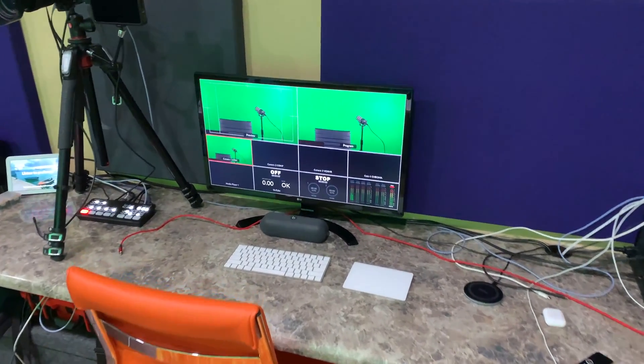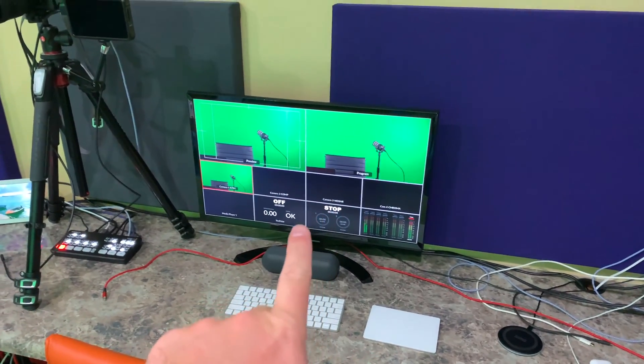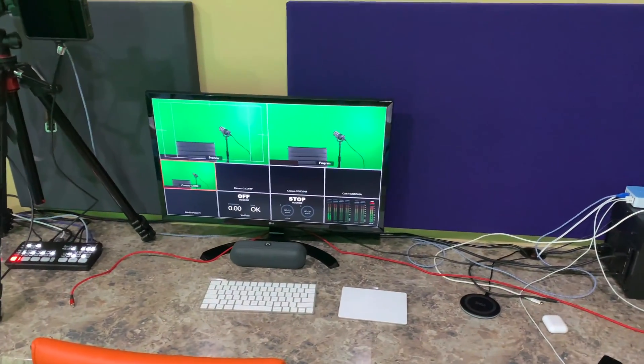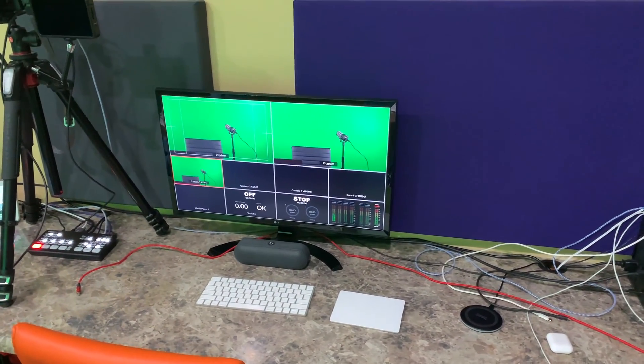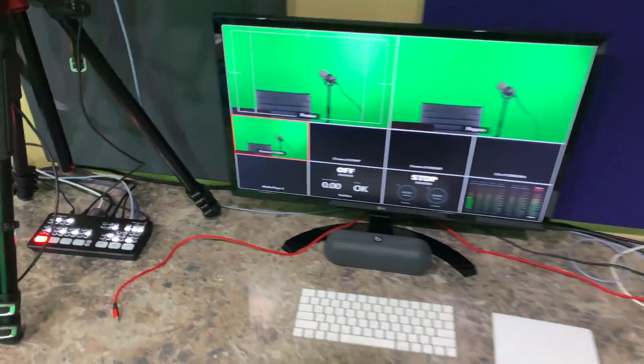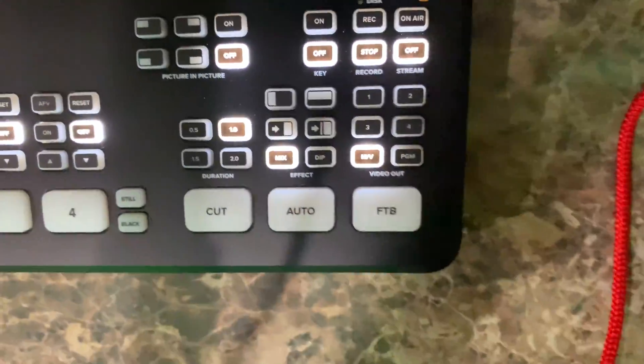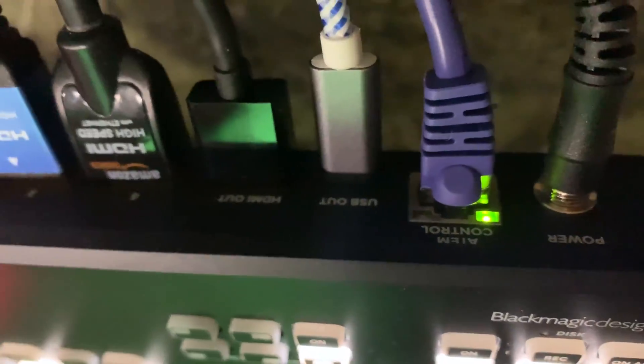Before I continue, I want to let you know that what you see here is exactly the same as what you see there — it's not two unique outputs, it's one output that's mirrored. So it's actually very simple. There's the output cable and it's just labeled HDMI out — see it right there, it says HDMI out.